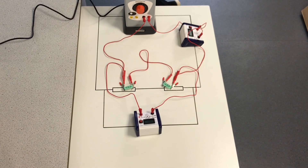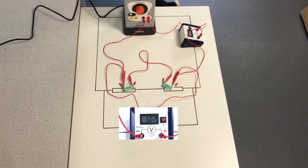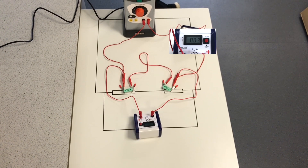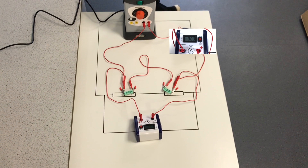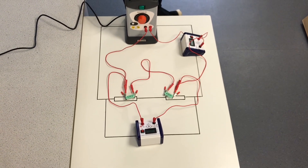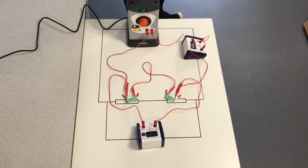We are now ready to take our readings. Switch on the power supply and record the potential difference and current in our circuit. We can then use the data we have collected to calculate the resistance of the two resistors by dividing the potential difference by the current.